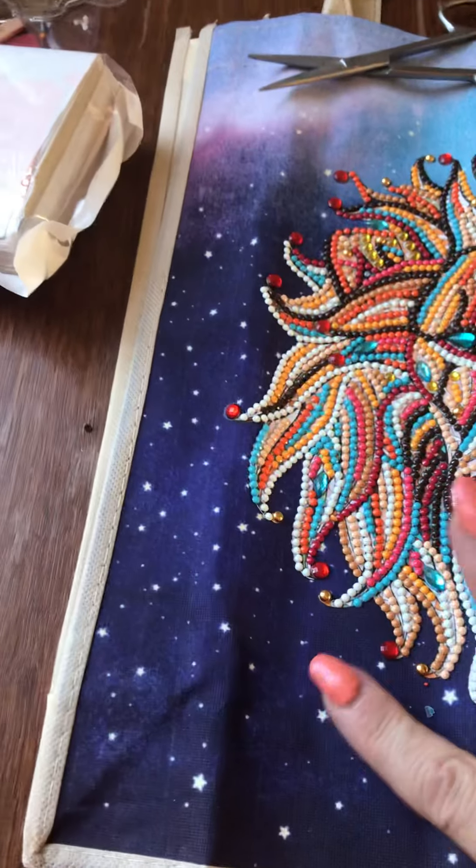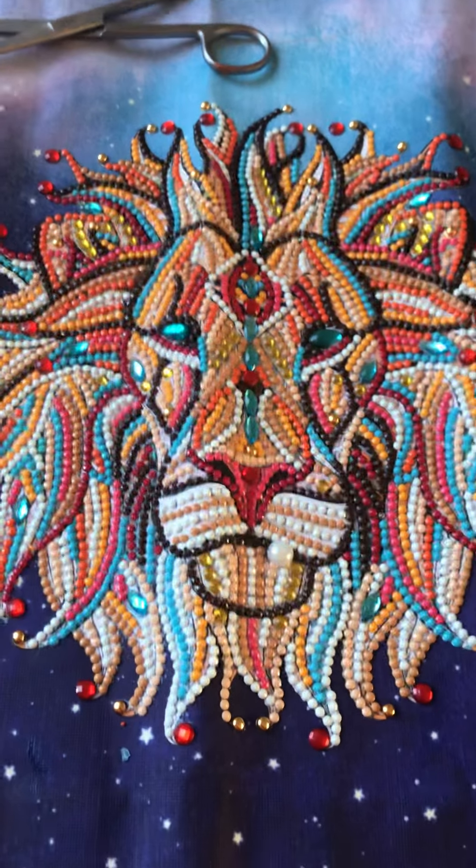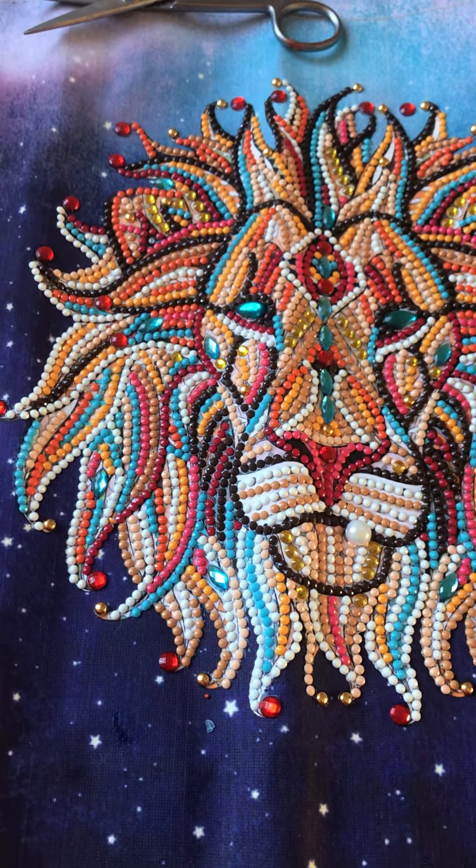The bag itself is lovely. It's a good quality bag. It was sticky and the symbols were very clear to read.